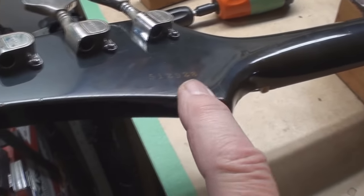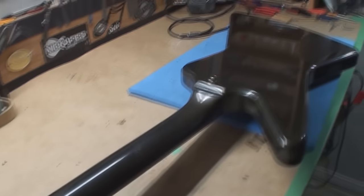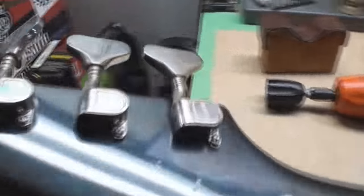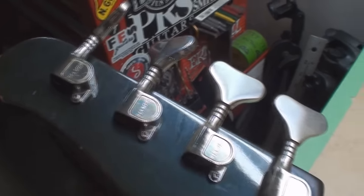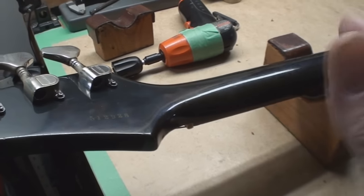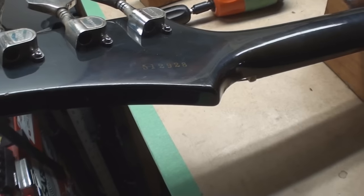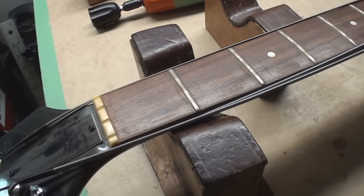There's a serial number if anybody wants to figure it out. I think this is a real one — 80s, right? That's when these were American made. We gotta open up the truss rod cover and loosen the strings. I'm a little scared. I pooped a little when I saw that.